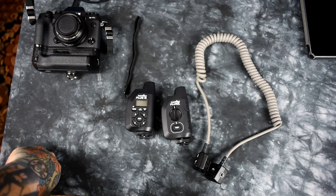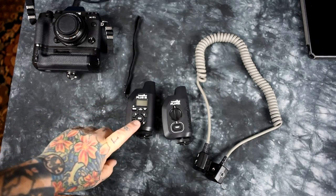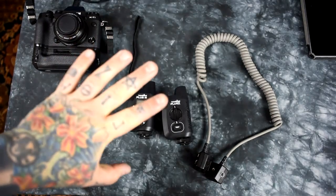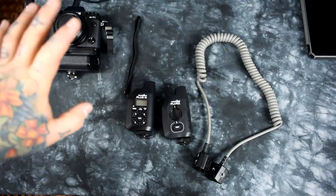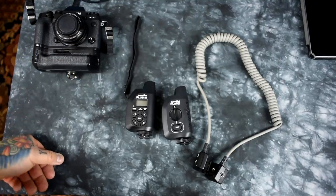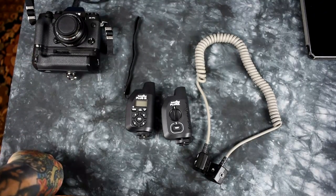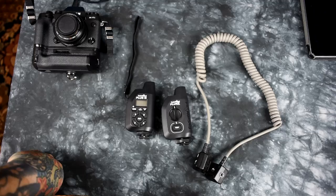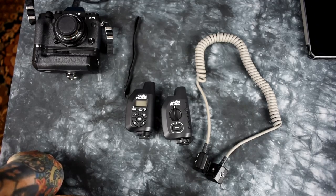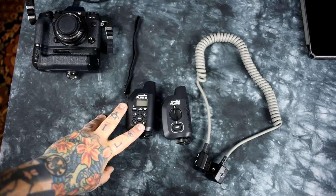These do have multiple frequencies, which is really important if you have EMF or RFI interference. The range of transmission is incredible, and on the more expensive models you can actually boost it. For example, if you're shooting outside and need to trigger a speedlight inside a building through a wall — say to illuminate stained glass windows inside a church — you really do need something like this.